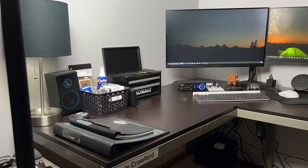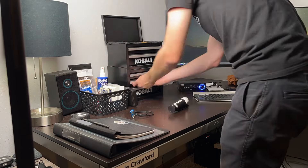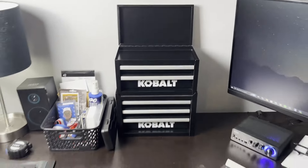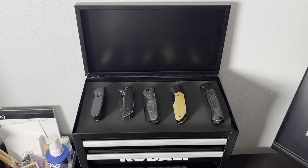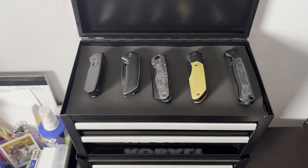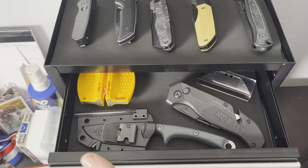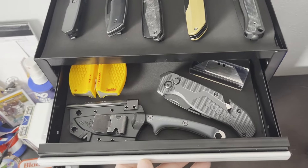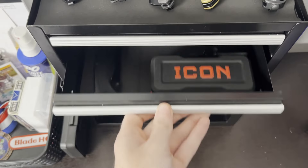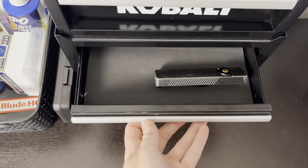All right guys, here's a little tour of my toolbox all organized and set up. I got a mat installed on all these drawers so it looks a little bit nicer. Got my knives on top, some more knives down here, a knife sharpener, some extra utility blades. Got some tools, an extra knife, and some oil for my knives. Got a lone flashlight in here — there will be some additions coming.